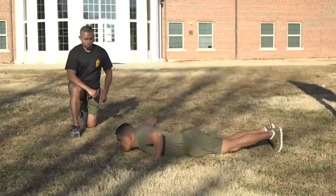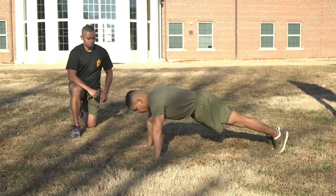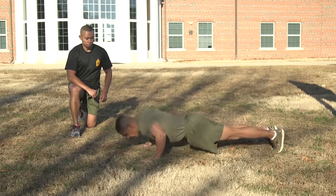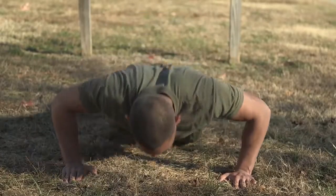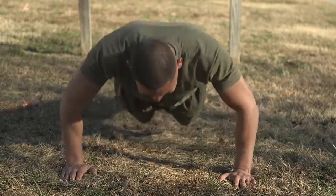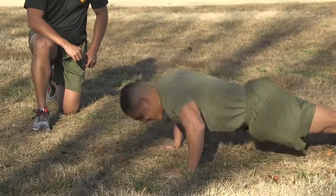On the Command Ready, the Marines will assume the front-leaning rest position by placing the hands in a comfortable position on the deck. On the Command Begin, begin the push-up by bending the elbows and lowering the entire body as a single unit until the upper arms are at least parallel to the deck. Then return to the starting position by raising the entire body until the arms are fully extended.